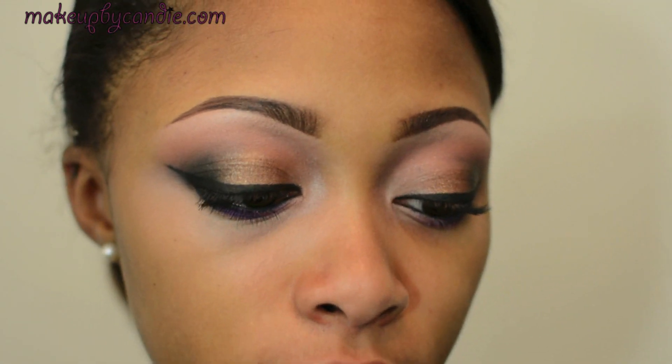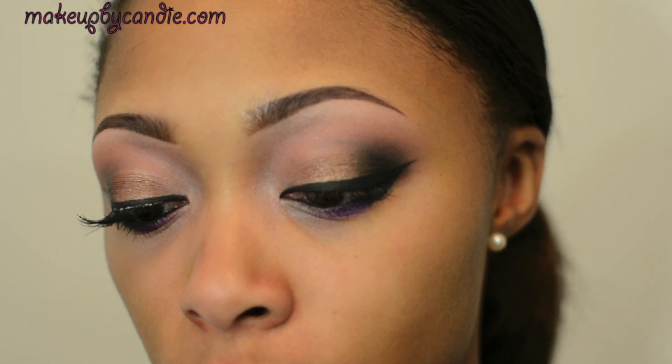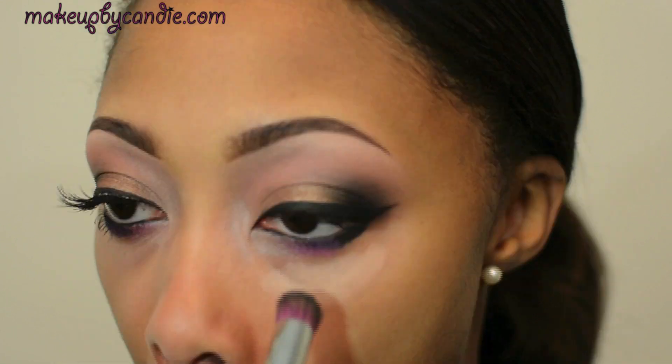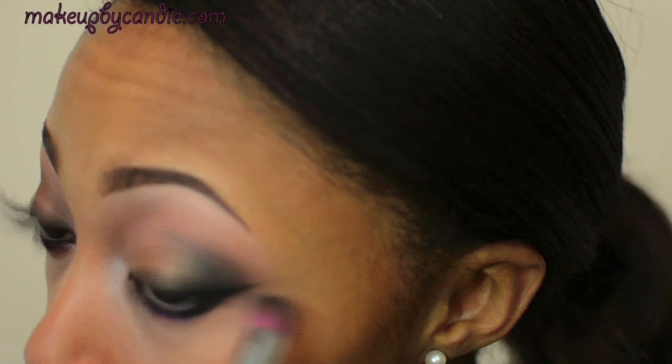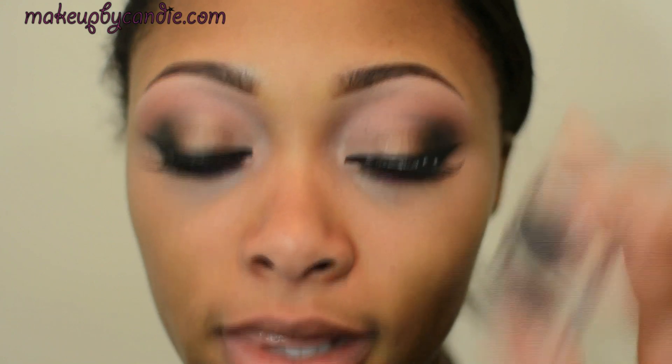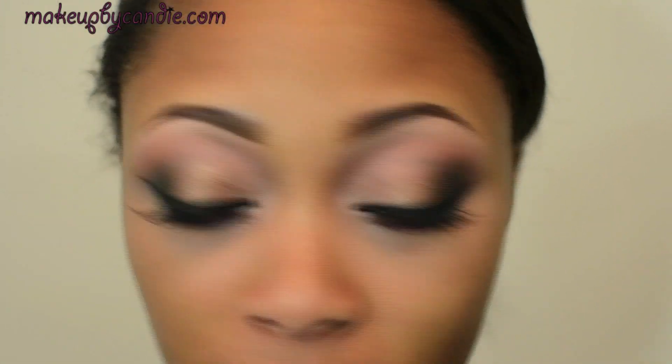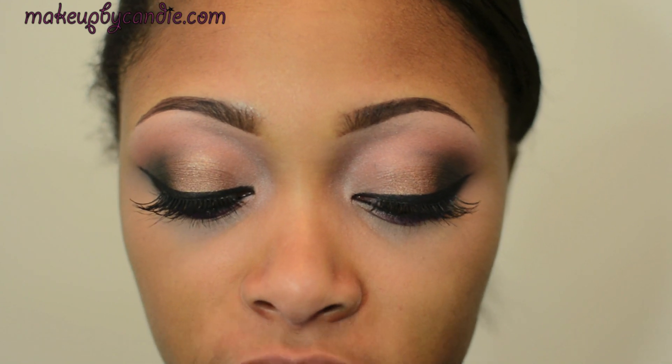I'm now about to glue on some number 41 lashes from my local beauty supply store. While I'm waiting on my other lash to get tacky, I'm taking some CoverGirl True Blend Fixed Stick in the shade medium deep. I'm about to hide the glue with my eyeliner.